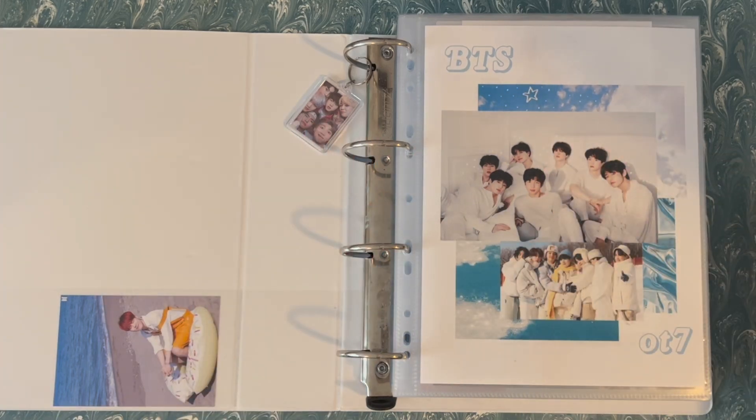Hello everyone and welcome back to my channel. Today's video is kind of different — it's going to be a photocard haul, a binder reorganization, a downsizing video, binder maintenance, basically all of the above.